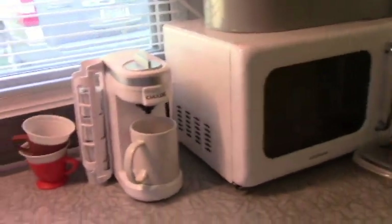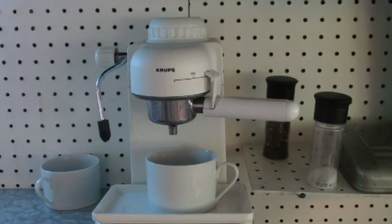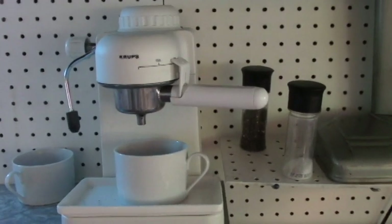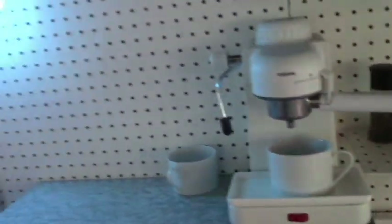I replaced the coffee maker. And we got one of these espresso machines at the Senior Center for $3 or maybe $5 — something like that, good deal. And there's Baby Yoda again.